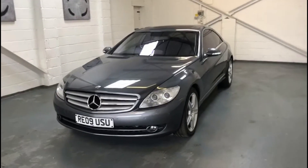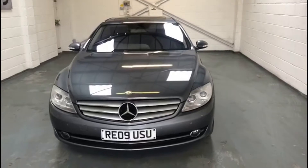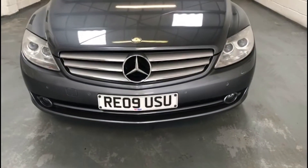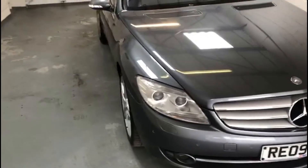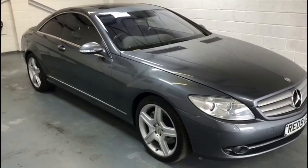Starting off at the front of the vehicle, as you can see, a lovely grey finish to the car with the chrome detail on the front and the badging. Moving quickly around to the driver's side, as you can see the car is in pretty much immaculate condition.